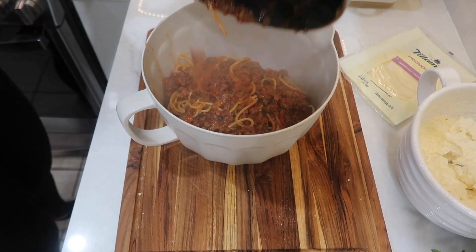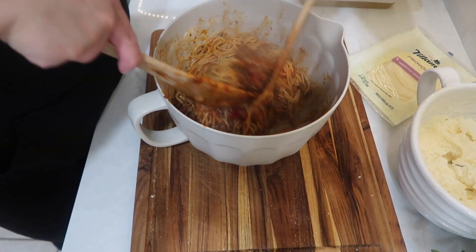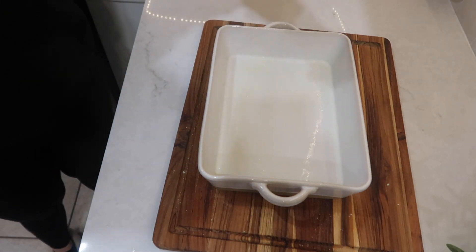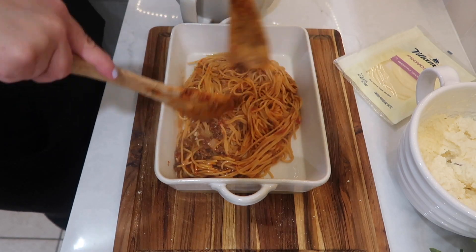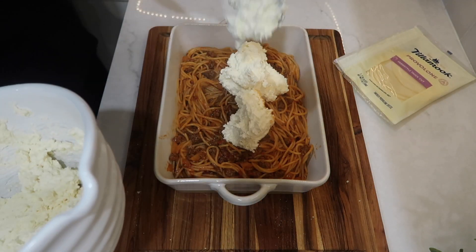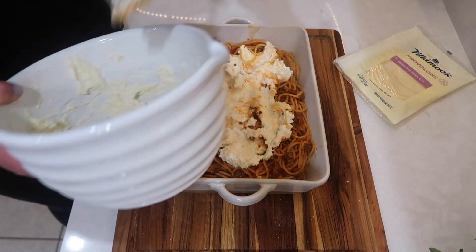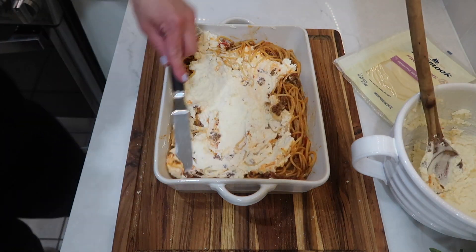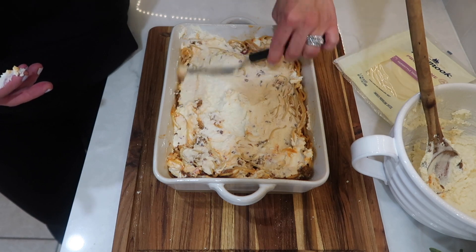I set that aside and took a large mixing bowl, added in my cooked spaghetti and sauce and gave it a good toss. I sprayed my 9x13 casserole dish with cooking spray, then added half of the spaghetti and sauce mixture to the bottom. Basically we're resembling lasagna here — we're layering the spaghetti mixture with the cheese mixture. I layered half of the ricotta cheese mixture on top and used a small spatula to spread it evenly, then repeated that.